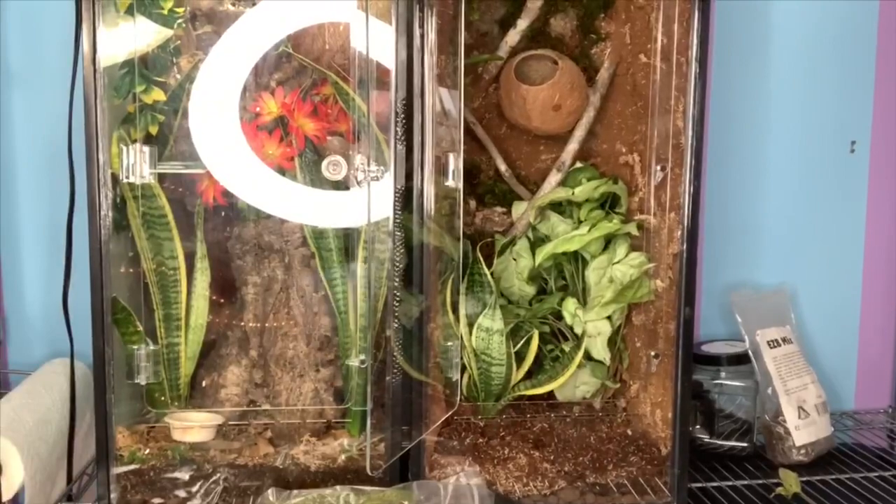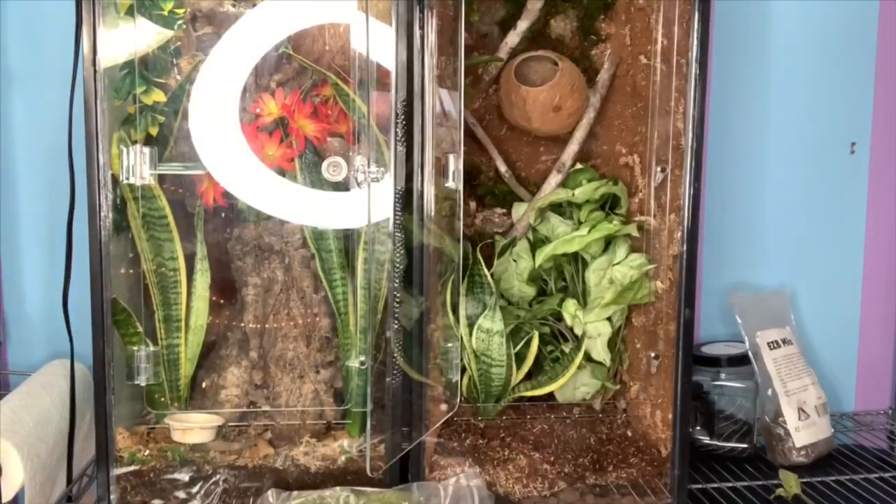Now after adding all the plants and the hide, I'm going to add some leaf litter.